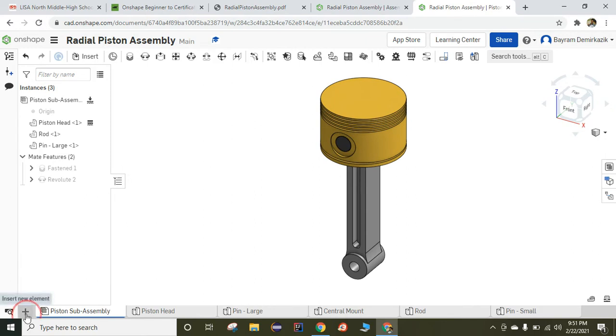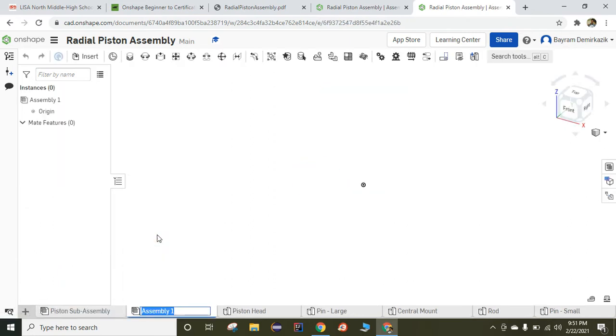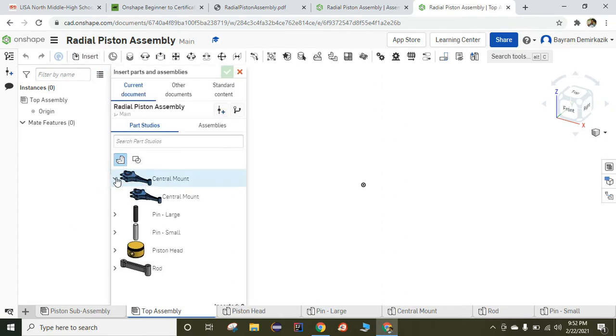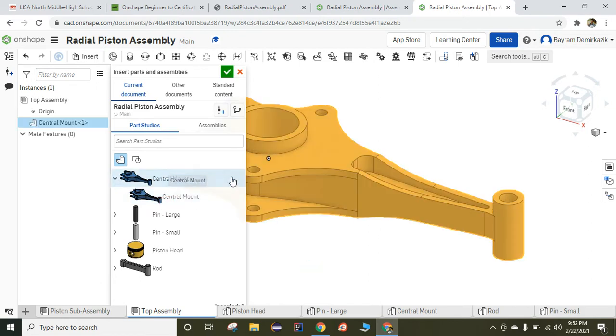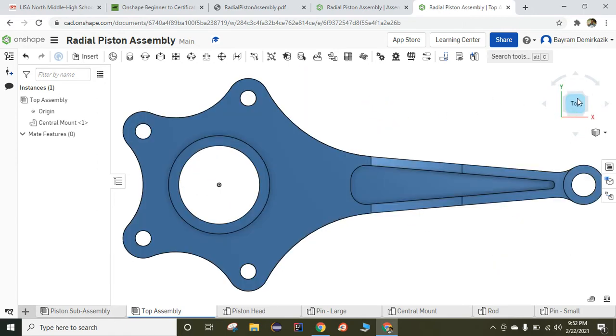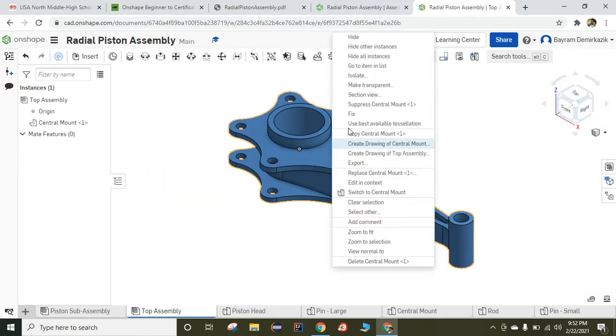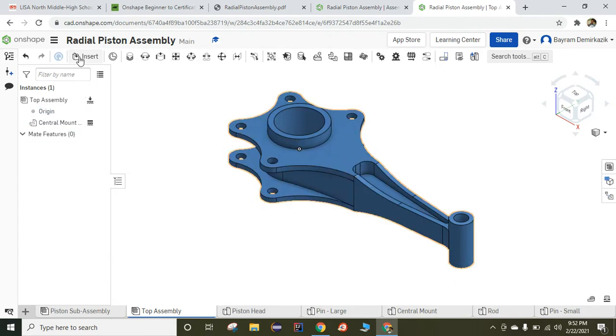I'm going to click Insert New Element and create an assembly. Just rename it — I'm going to rename it the top assembly. Now I'm going to start to insert parts. Insert — I'm going to insert the center mount first. When I click the green check mark, the origin of the part and origin of the assembly mesh together, and it's going to be meshed together on the origin. This is what we expect. When you've done this, you should right click on it and click Fix. Now we can add the other components.